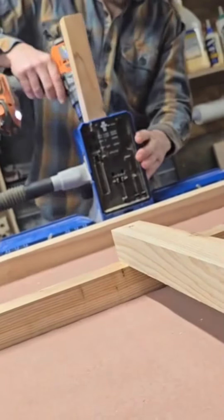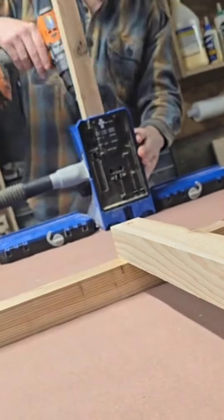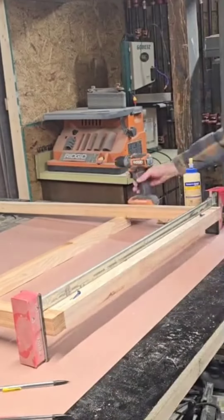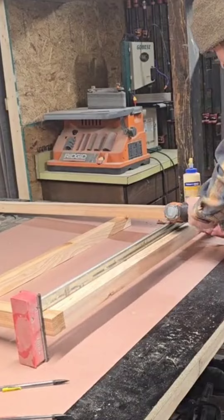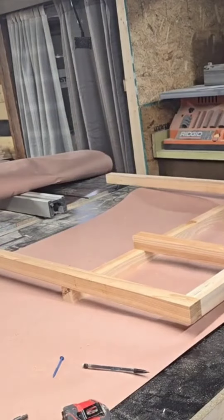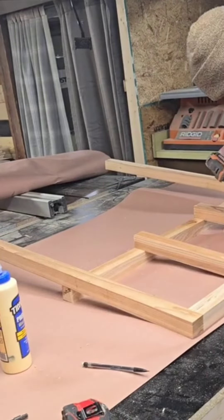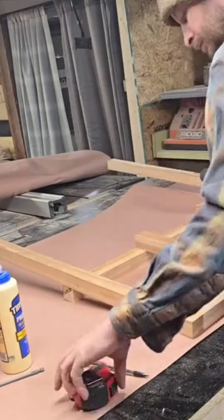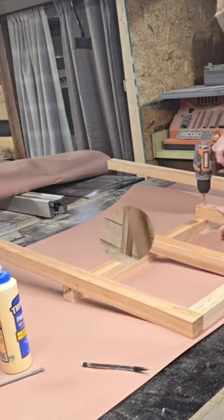I put pocket holes in the seat supports and attach the first seat support right to the long legs, with the pocket holes facing down. Then pocket-hole the shorter pieces so the tension comes to the sides, right to that brace. Then attach the other ends to the brace.